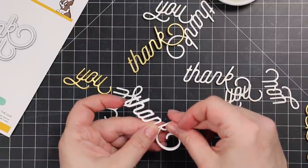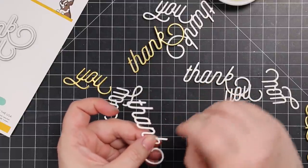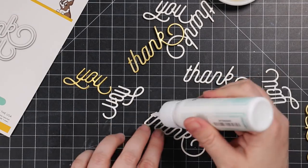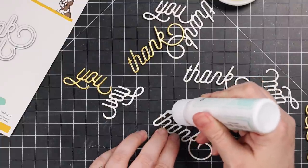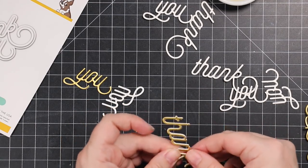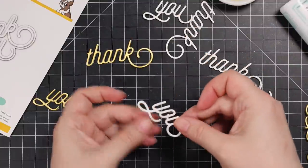I speed things up so we're not sitting here all day. Sometimes I'll show real time just to demonstrate — like right now — this is how long it takes me to stack sentiments. I die cut white cardstock and then die cut tonic gold satin pearl, which I've raved about in many videos because it's my absolute favorite gold cardstock. It has a satin finish — love it. I'm doing two layers of white cardstock and the top layer is the gold satin pearl, using little dots of craft tacky glue.